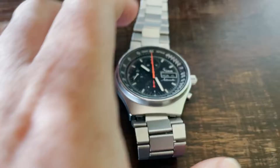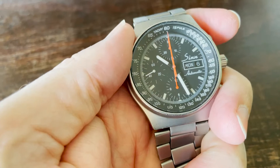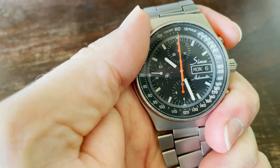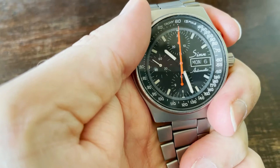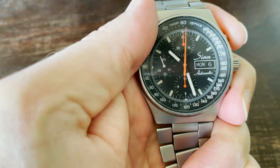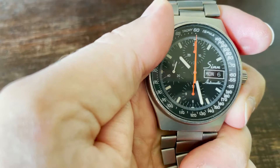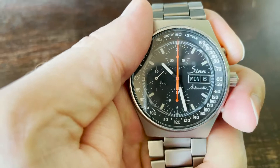The watch has an issue — that's why I will sell it as defective. The timekeeping itself is perfect, you can wear it in everyday life, but what is not really working is the chronograph. It works a little bit sometimes but you can never be sure — something is hanging. The issue is: when you press the upper button to stop, the second hand also stops, meaning the whole movement stops, which is of course not good.